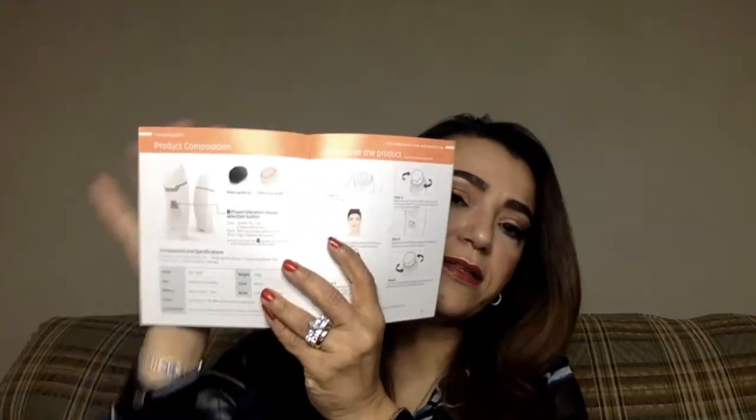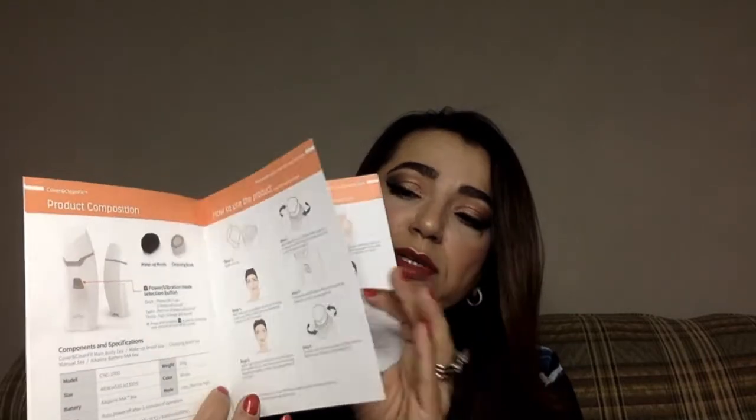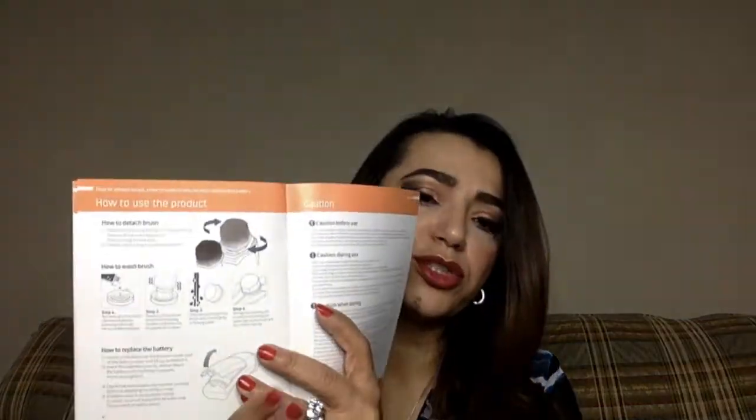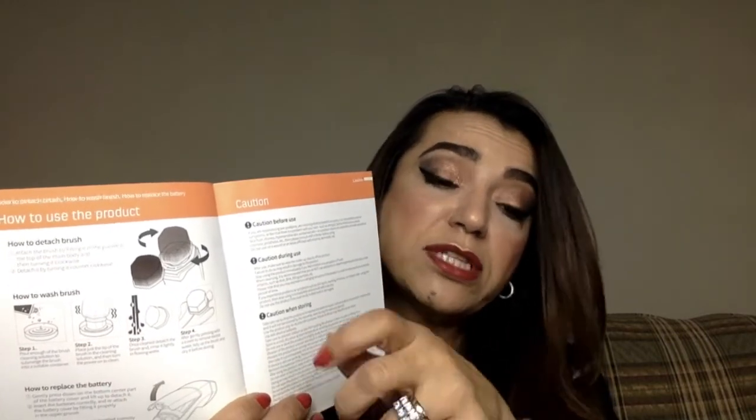Now let's look at the box. It comes in a really nice, well-done box. When you open it, it comes with a manual — two sides — with the English side giving instructions on how to install the brush, how to use it, and how to cleanse it. It nicely shows with pictures how to clean the brush: put it in a little container, dip the brush in, and use the sonic vibration capability to clean it. Really cool — one of the nicer manuals I've seen.